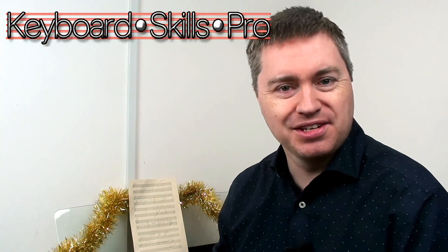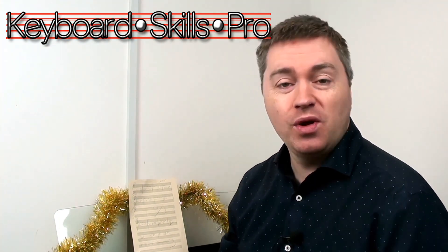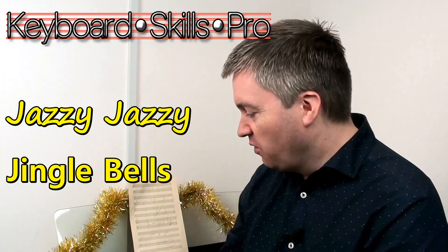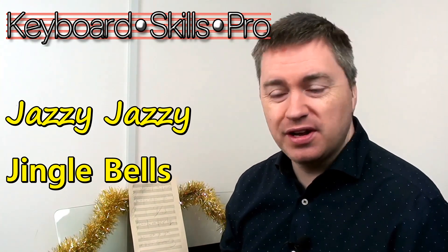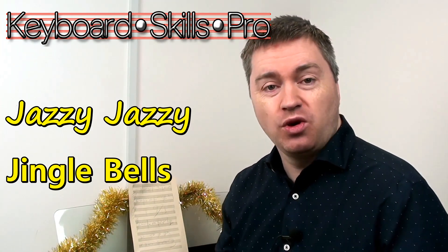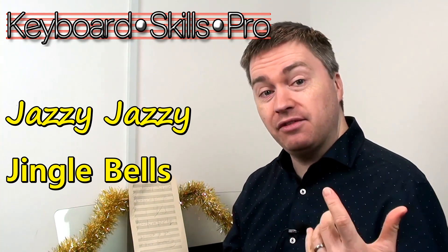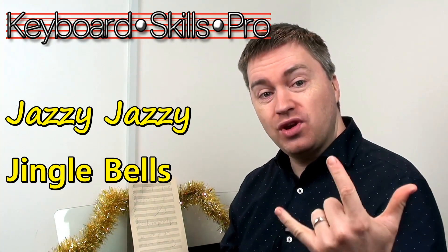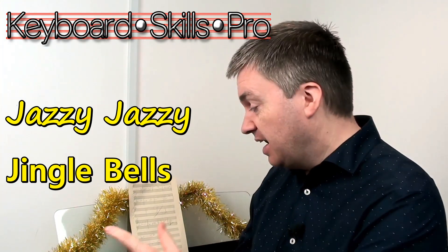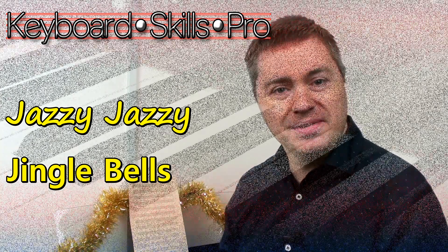Hello and festive greetings — welcome to Keyboard Skills Pro! In this music lesson we're going to learn how to play a jazzy version of Jingle Bells on the piano. It's a perennial favourite and a really easy song for beginners, but I'm going to show you how to do some really easy jazzy chords on your left hand using just three fingers. Let's head over to the keys, play through the arrangement, and then break it down.